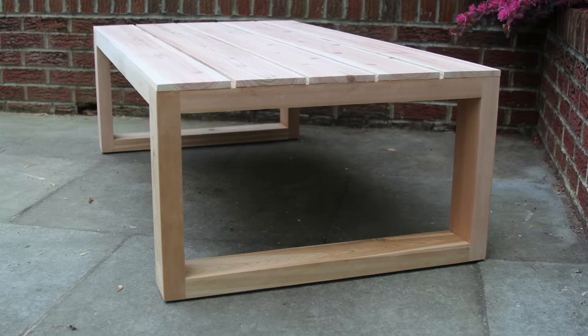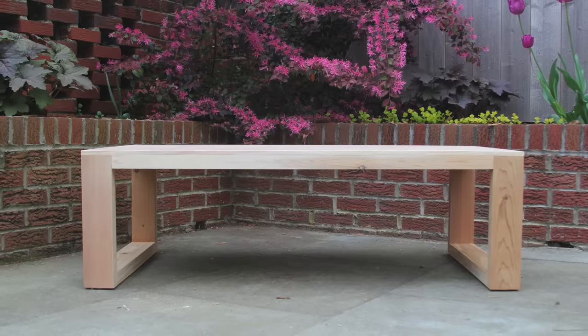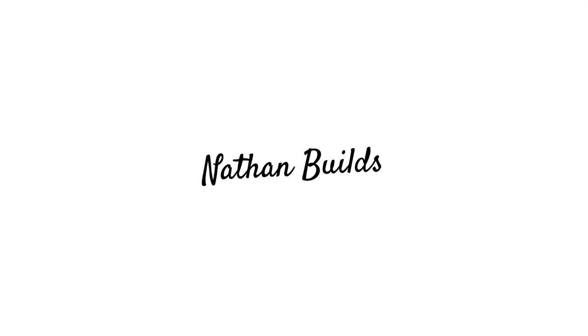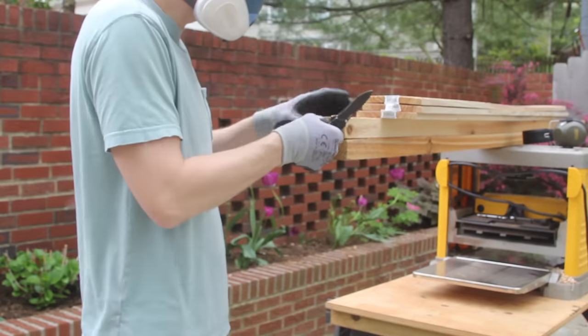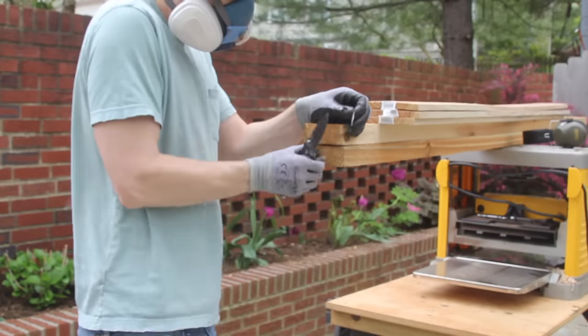Today we're going to build this outdoor cedar coffee table made from about $50 worth of 2x4s and fence pickets. The wood came from my local home improvement store, so before cleaning it up I needed to remove any staples to make sure they wouldn't wreck my planer.